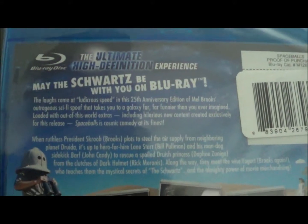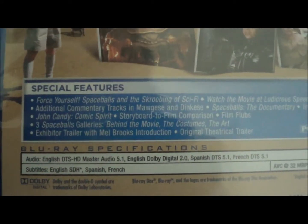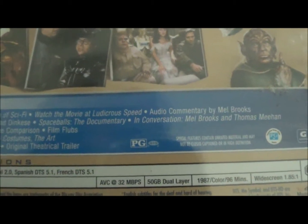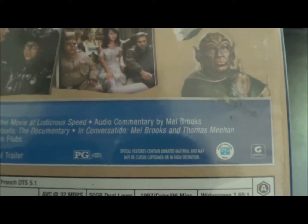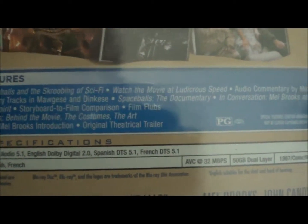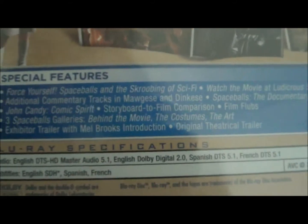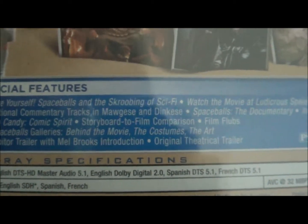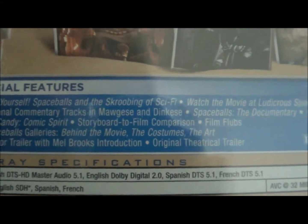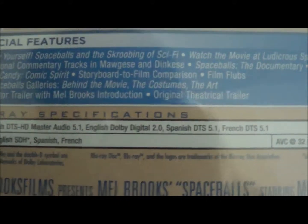Here you have 'May the Schwartz Be With You' on Blu-ray. Special features include: 'Force Yourself' — Spaceballs and the scouring of sci-fi; watch the movie at ludicrous speed; audio commentary by Mel Brooks; additional commentary tracks; 'Dinks and Geeks' Spaceballs documentary; a conversation with Mel Brooks and Thomas Meehan; John Candy comic spirit; storyboards to film comparison; film flubs; three Spaceballs galleries; behind the movie costumes; the art exhibition; exhibitor trailer with Mel Brooks introduction; and original theatrical trailer.